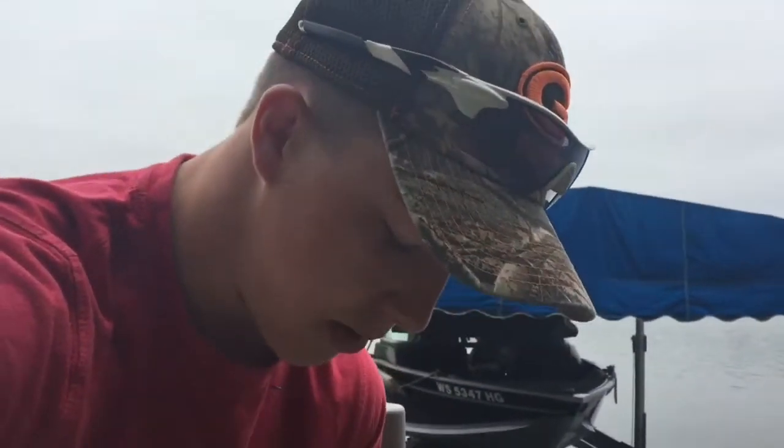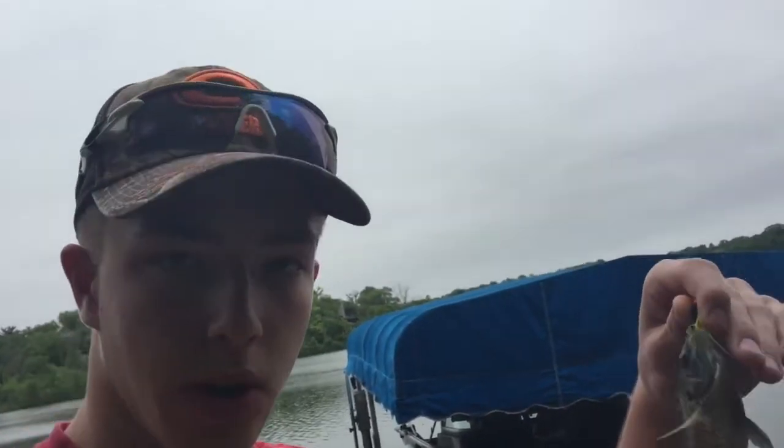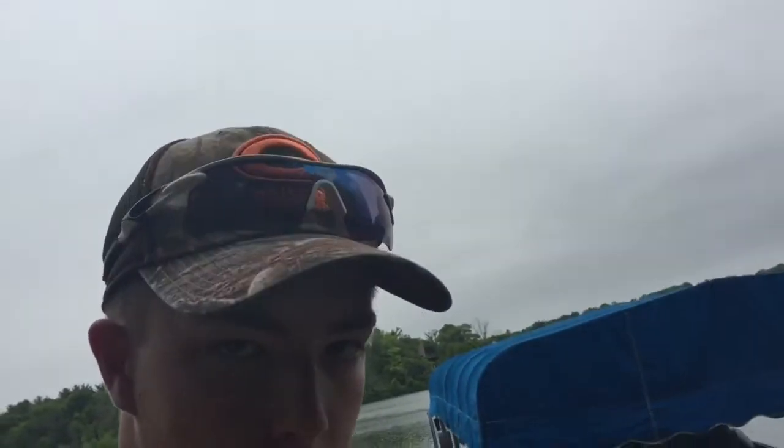Welcome back guys to B&B Outdoors. Got our first fish on my grandparents' pier out here on Lake Axe. This is I think my first video out here, and it's loaded with panfish and loaded with bass. It's going to be a great morning, so let's get to it.